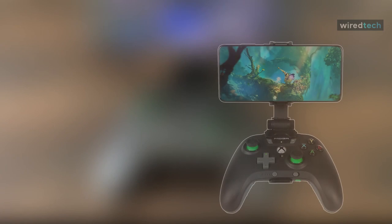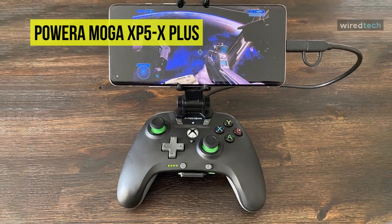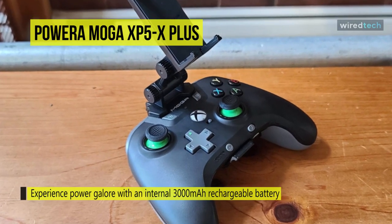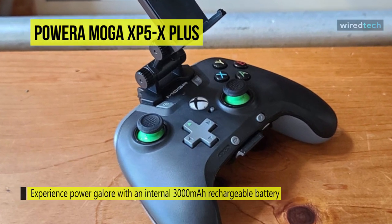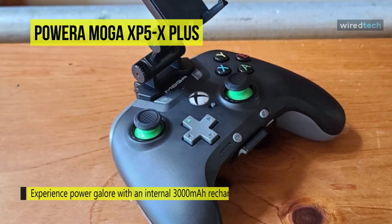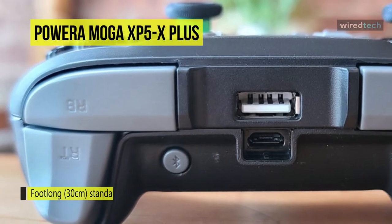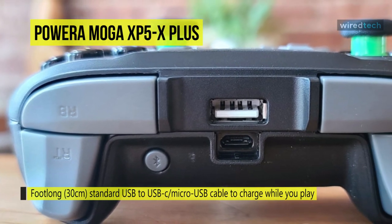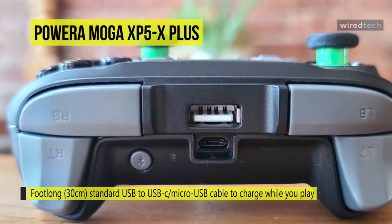Play Xbox games on your mobile phone or tablet from the cloud with the comfort and features of the MOGA XP5X Plus Bluetooth controller. Experience power galore with an internal 3000 mAh rechargeable battery that extends your gameplay, or it can be used as a power bank to charge your Android gaming device. It includes a foot-long 30 cm standard USB to USB-C micro USB cable to charge while you play or recharge between gaming sessions. The power bank button on the front lets you prioritize phone charging or longer controller battery life, and the battery indicator keeps track of charge level.